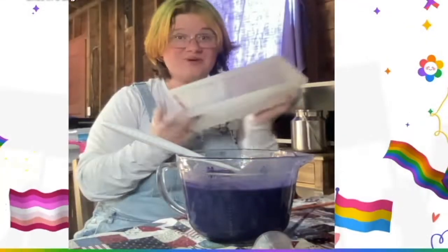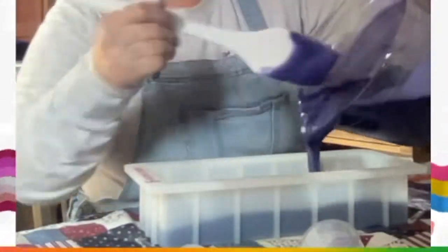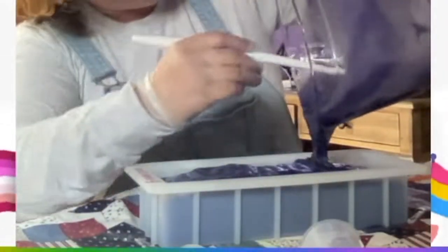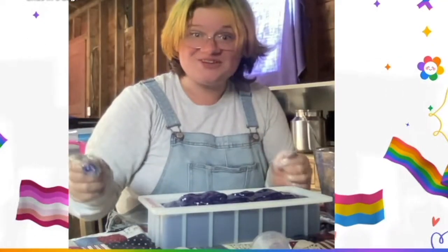I've got a Bramble Berry mold here and we're going to go ahead and pour this soap. I'm going to tap this on the ground firmly for just a second and we'll be right back.